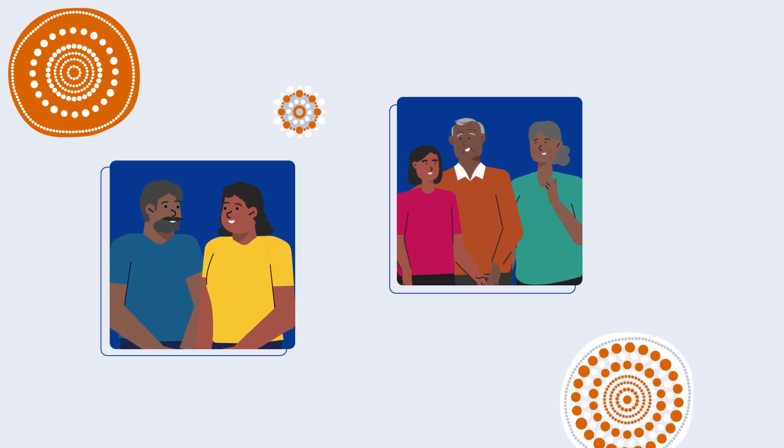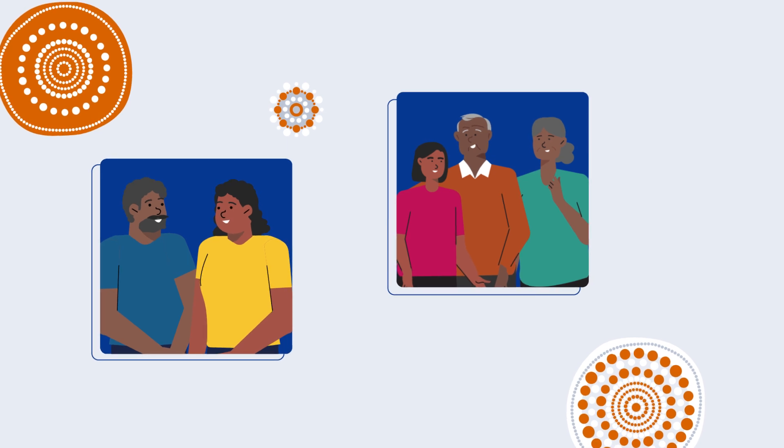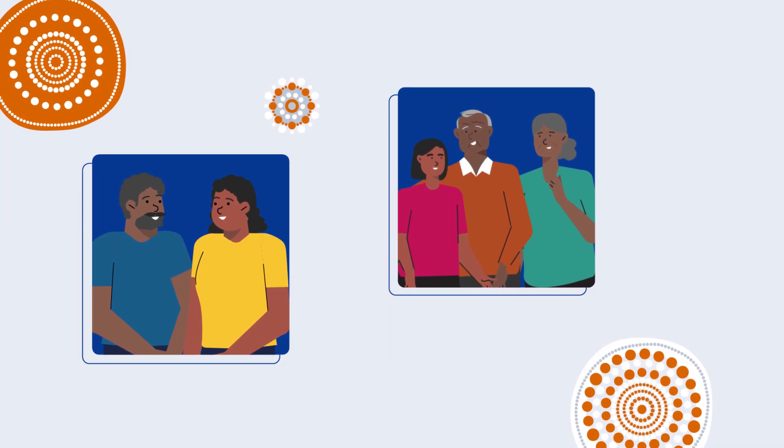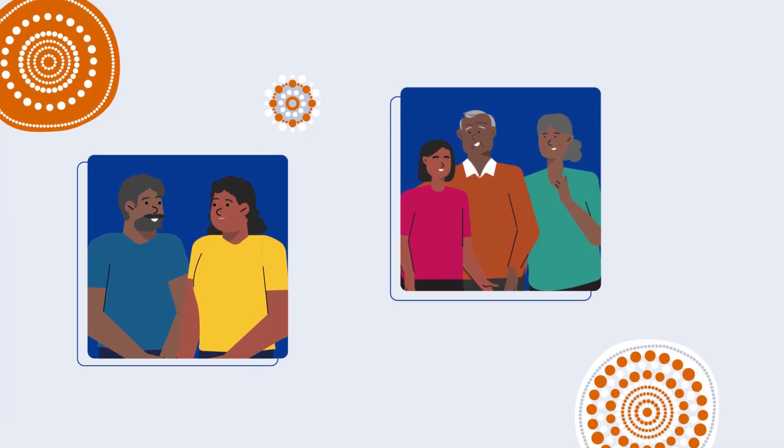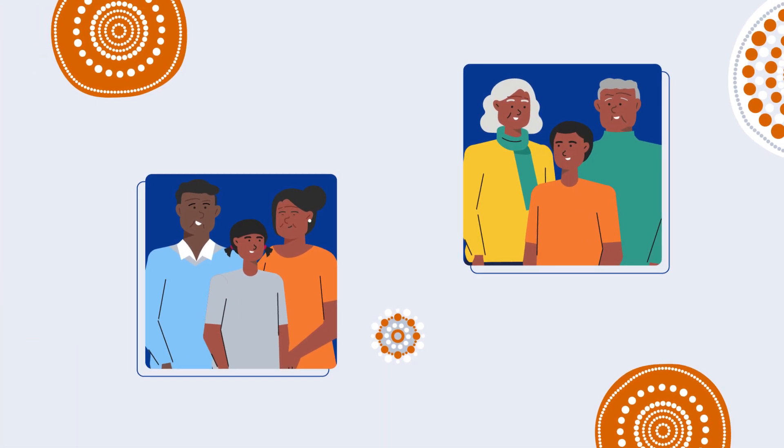Detecting problems early helps to prevent illness later on. Take control of your health and protect yourself for your family's sake, for the sake of your elders, and for the sake of your community — your mob. Get it done. There's nothing to it. Don't be shame.